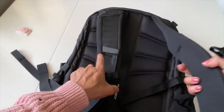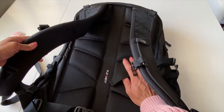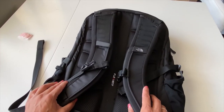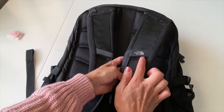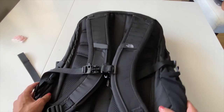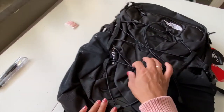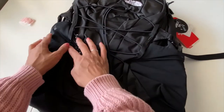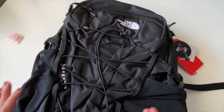The back is padded with a really nice mesh fabric, and the canal in the back means it's breathable. It's pretty flexible and has a reflective area so that you're visible in the dark. Along the sides it has mesh pockets on both sides and a strap for quick access to a sweater or jacket. It has the stitched Borealis and North Face logo.